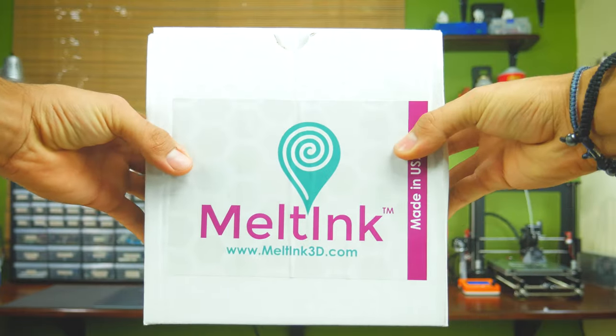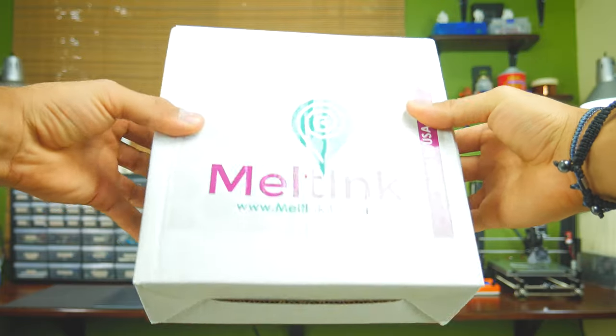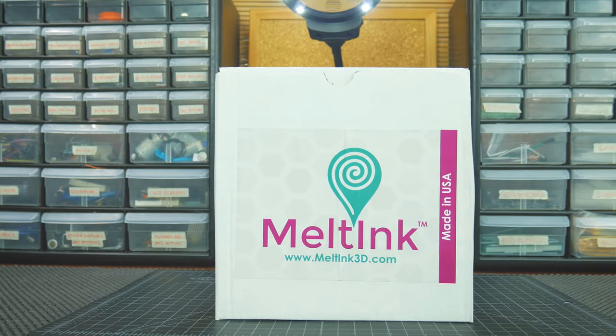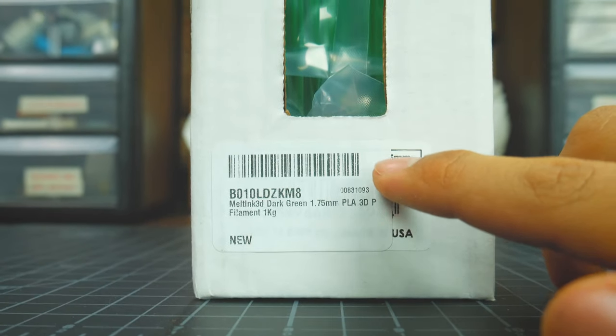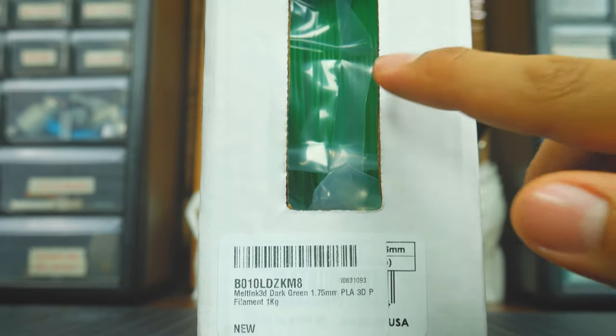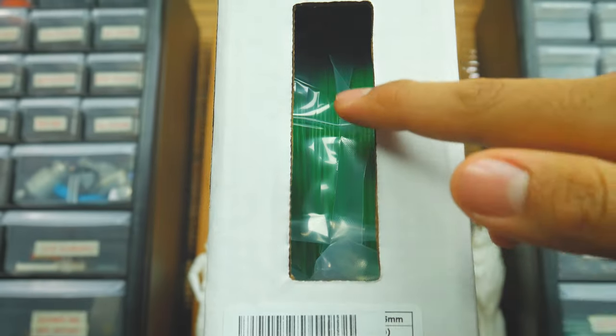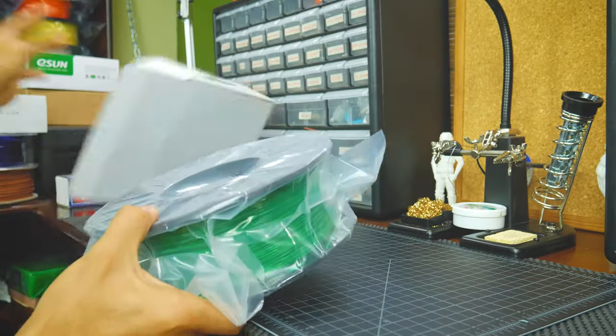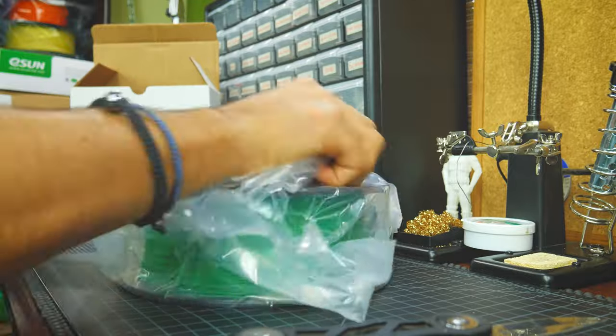Meltink is a company based in the US. Their PLA filament comes in this box, which in the front only has a huge sticker with their logo, while one of the sides has a label indicating the type of filament inside along with a cutout through which you can see the filament itself. Inside the box, there's nothing besides the filament, which as usual comes in a sealed bag.